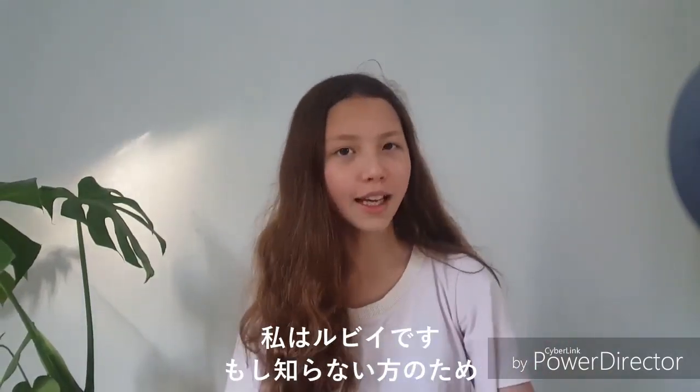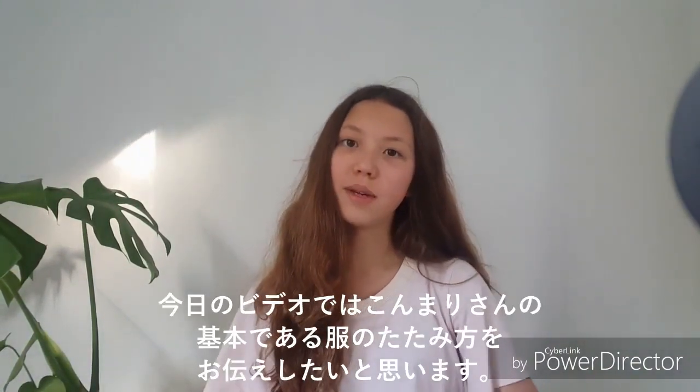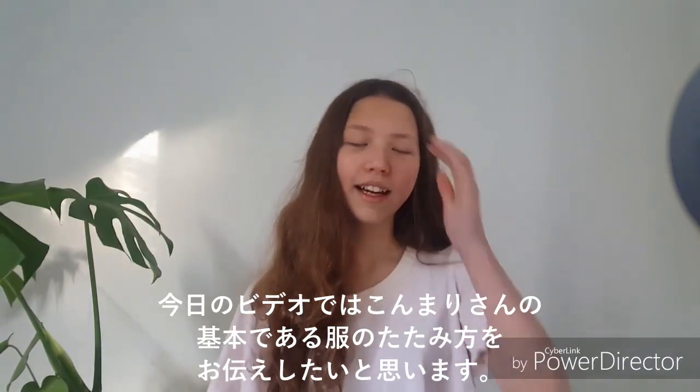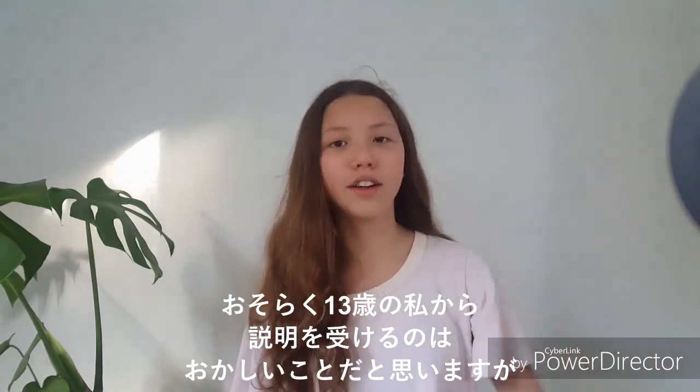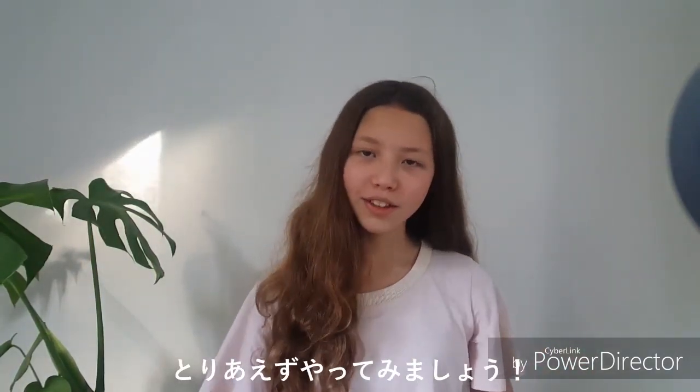Hello and welcome to the Mini Minimalist. My name is Ruby and if you didn't know I'm a 13-year-old extreme minimalist vegan. Today's video is going to be about how to do basic KonMari folding, and I know it's a bit funny to take instructions from a 13-year-old, but we're going to do it anyway.